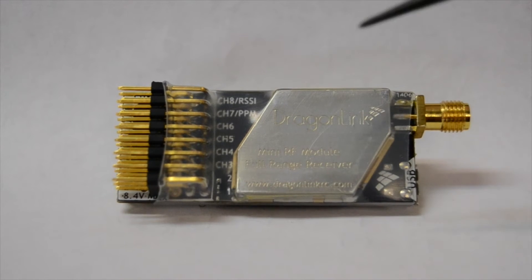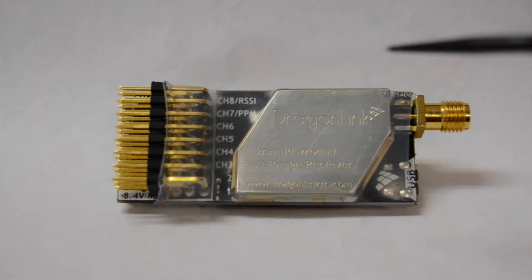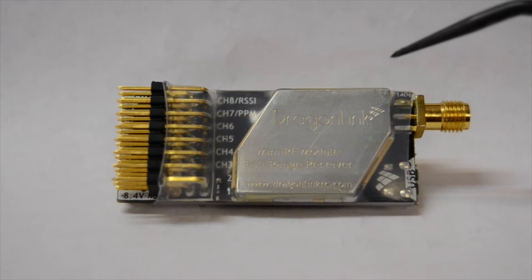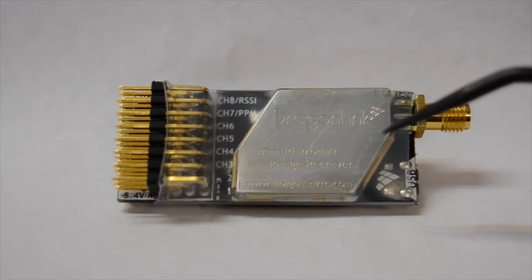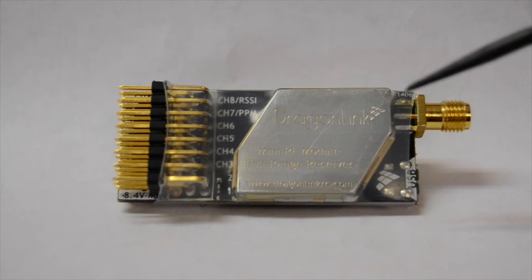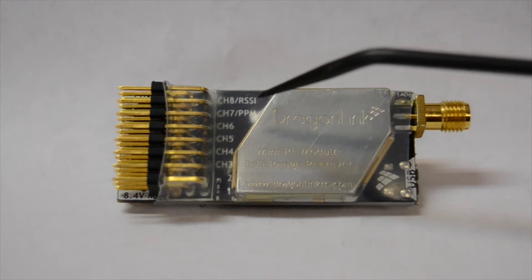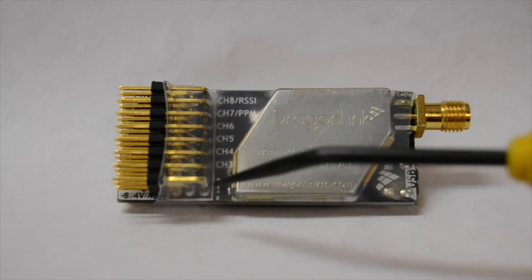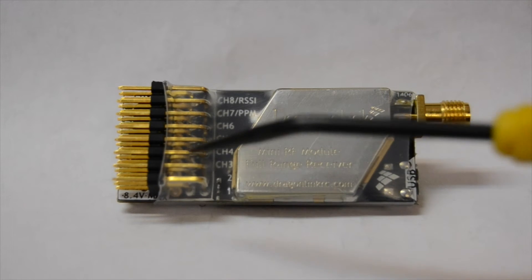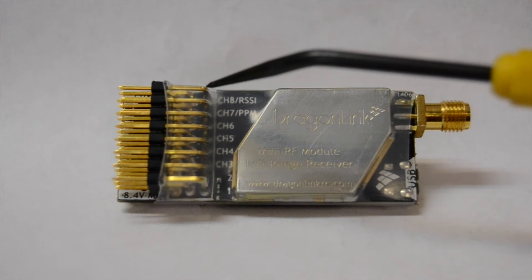In my situation I need eight channels for my airplane, and at the same time I want to use RSSI, so I had to make a minor change in the software. I'm going to show you some screenshots of what I did to make it easier for someone trying to do the same thing. I was scratching my head for a while, finally got some help from the forums, and figured I'd make a short video. What I did: I'm using my first six channels through PPM, then I needed two additional channels, so I remapped channels one and two to work as seven and eight in the GUI.